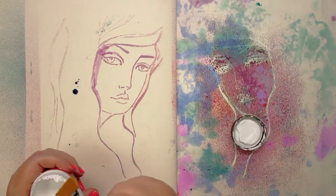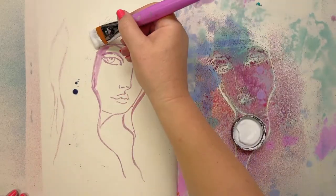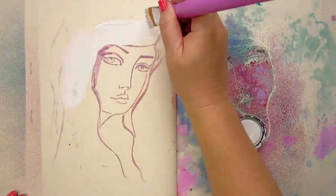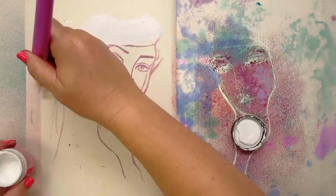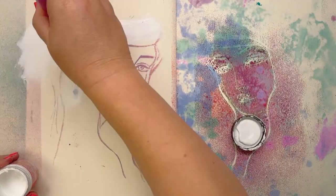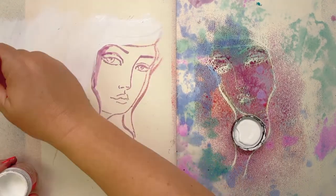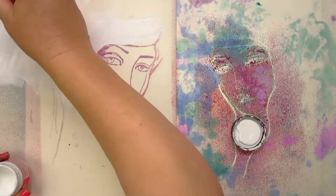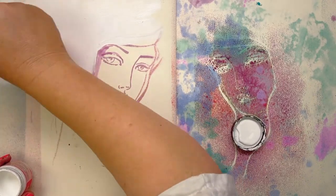I might even just put some watercolour gesso down and it might dry by the time we're finished because it's so hot here today. I'll do it for her hair, at least — that will let the ink flow. It's even grabbing the paint — it's an English brand of paper, very expensive, probably for a very specific purpose that I've completely forgotten. It's a watercolour paper but it's just not a nice watercolour paper for the way I paint.